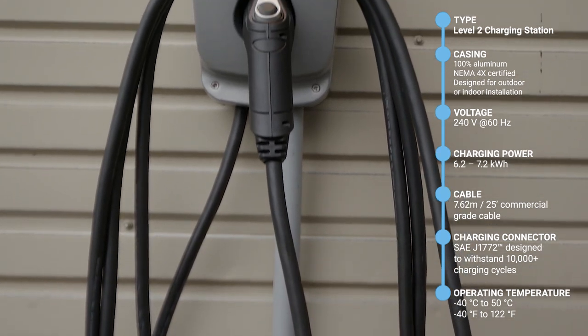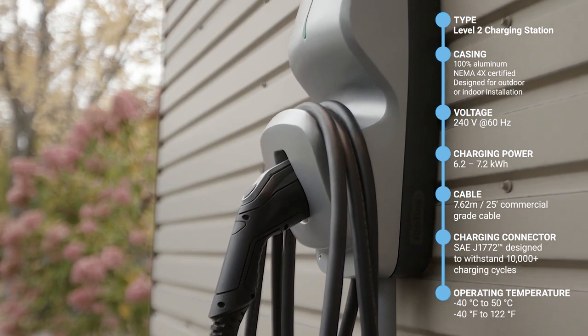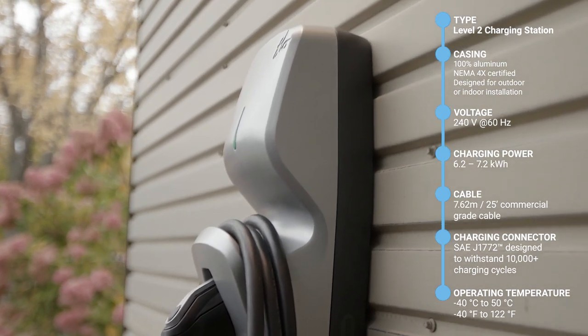It is waterproof, weather and corrosion resistant, able to operate in temperatures ranging from minus 40 degrees Celsius in the winter to 50 degrees in the summer.